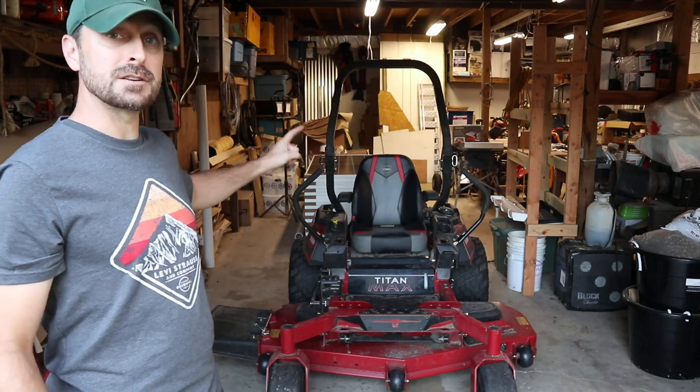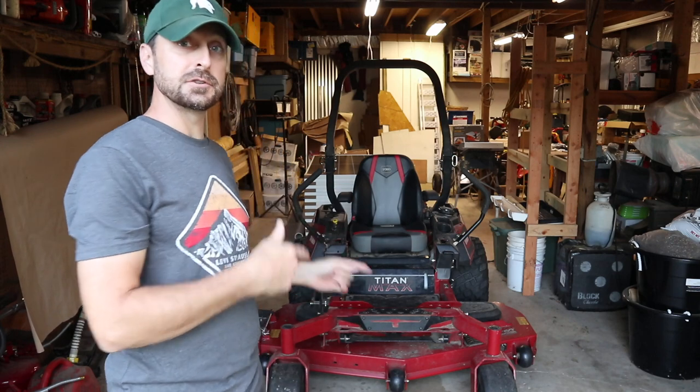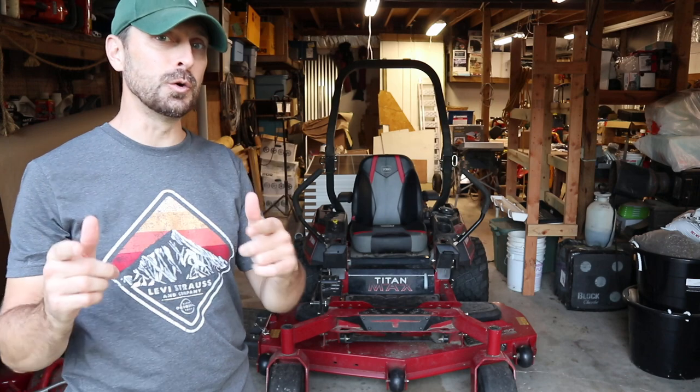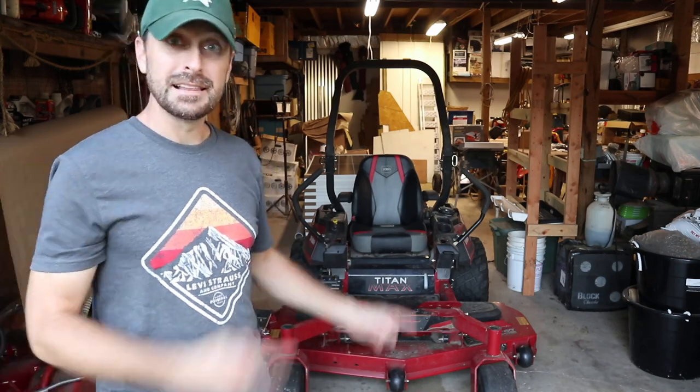Hey y'all, welcome to the channel. This is our Toro Titan Max. We're going to do a short update on this machine, but the main point of the video is to show you a really cool accessory that we got for it that's going to help with our work outside here in the fall time. Let's get going.